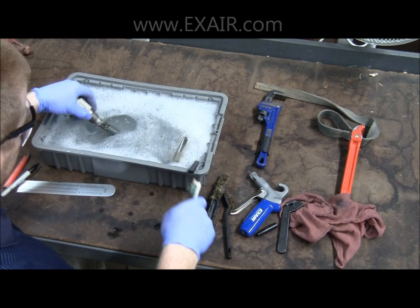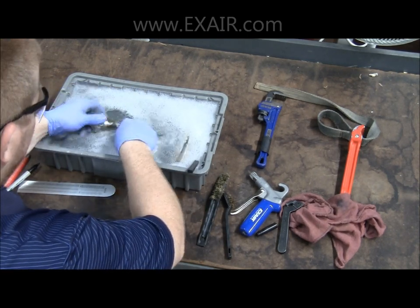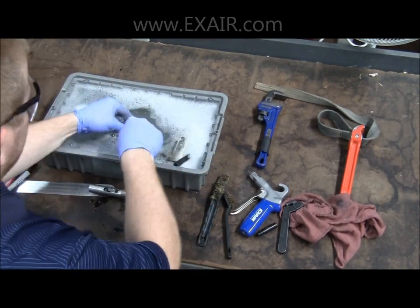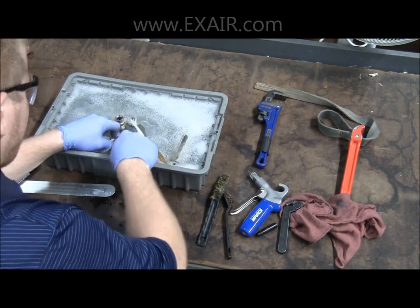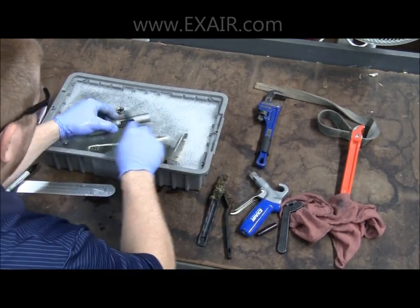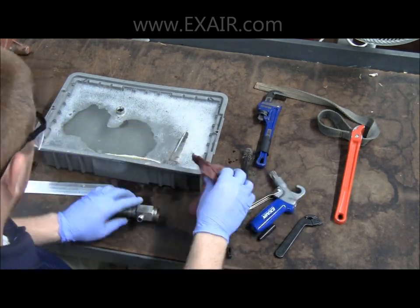Then clean each piece individually and thoroughly to ensure that all debris has been removed from any critical areas. When cleaning the shim, ensure that you do not deform the piece. With all the units clean, you may then dry them off with a rag or a soft grip safety air gun.